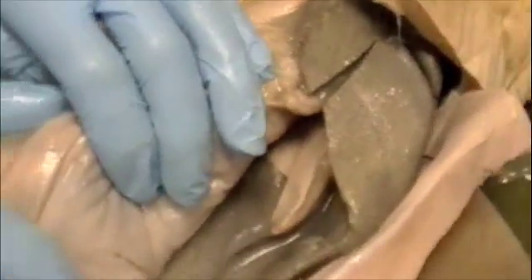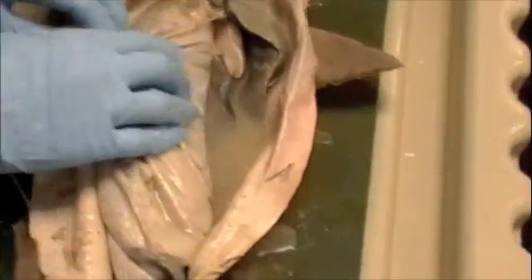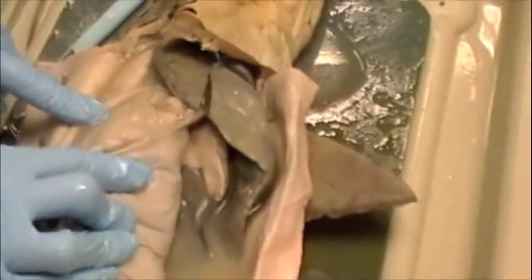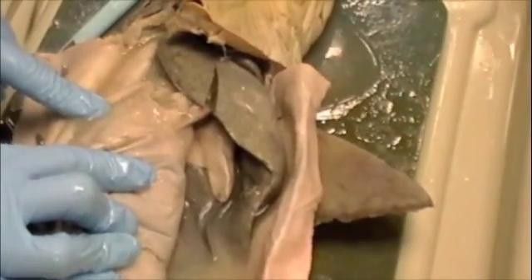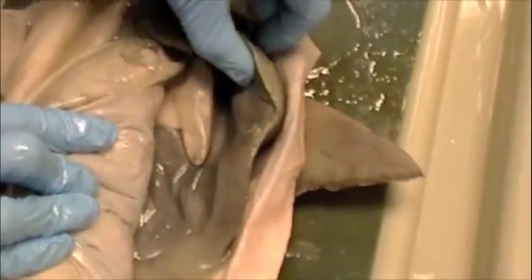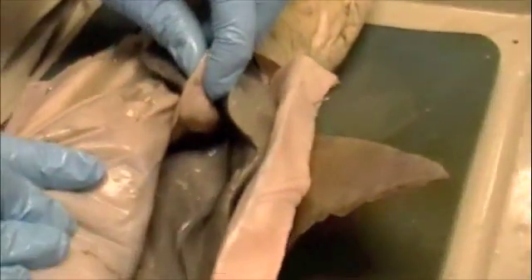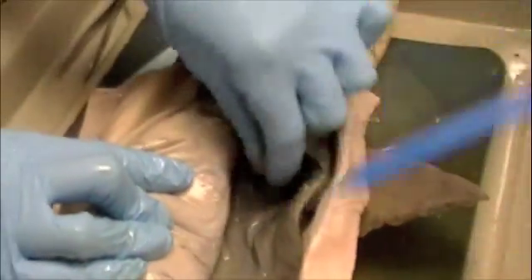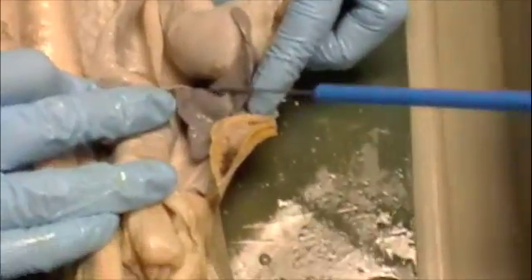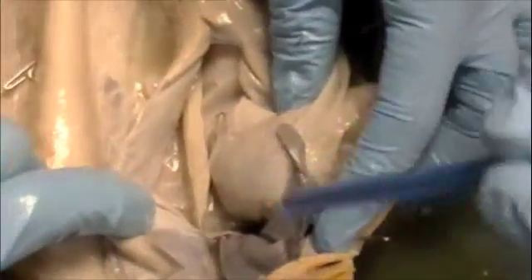I'm just wondering what that beige thing is. I think that's the pancreas — yeah, that's the pancreas. Sort of right there. Can you flip the pancreas over? Here's the pancreas, and here's the spleen down here — this dark triangular one right there. Here's the little filament that connects it.